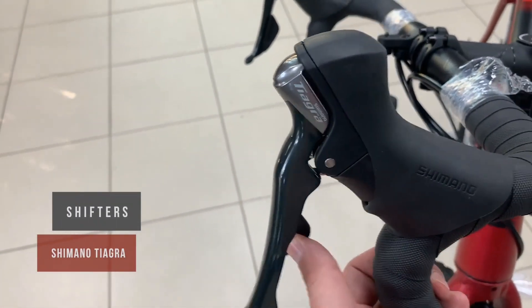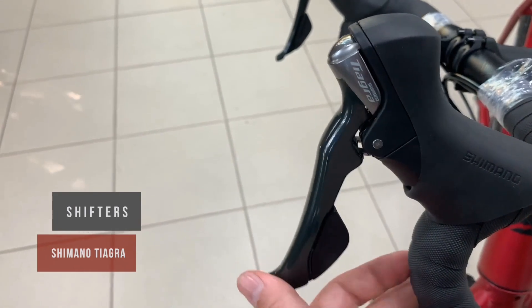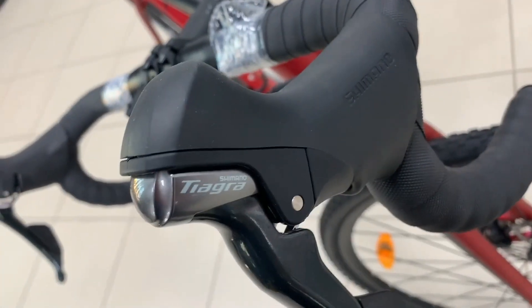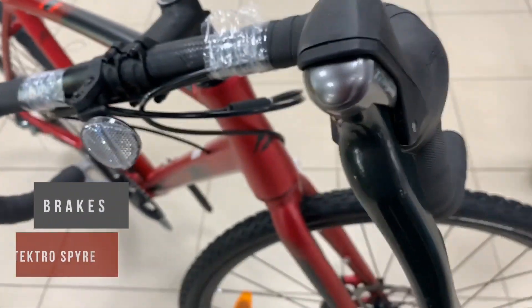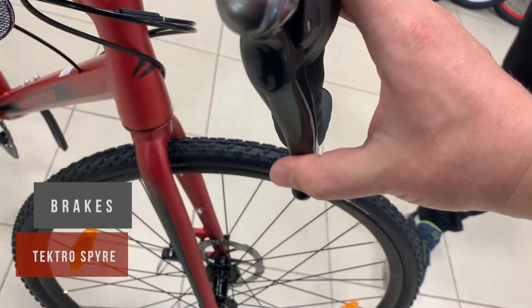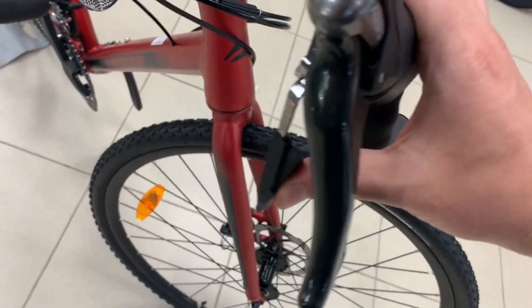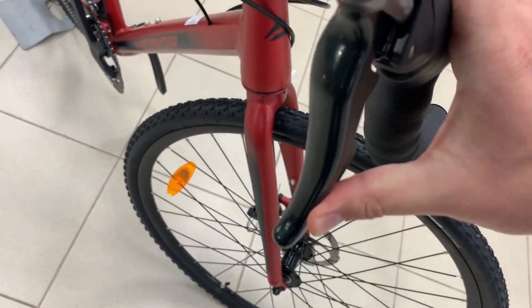Our new Mission CX has managed to get an incredible amount of press since its launch date. Besides being awarded the 2019 Design and Innovation Award, it was also rated highly by BIKERUMOR, Gran Fondo, RC UK, Road CC, and IMB.